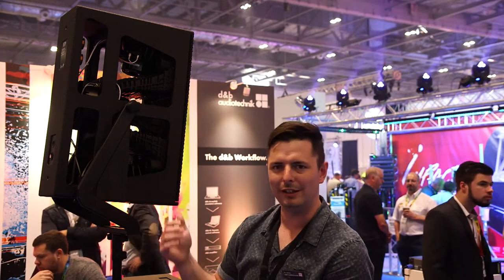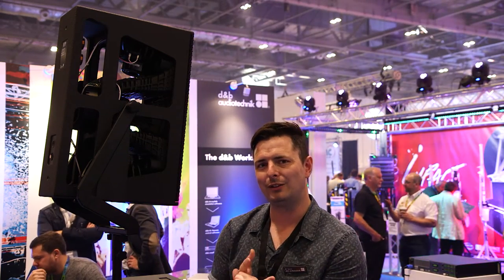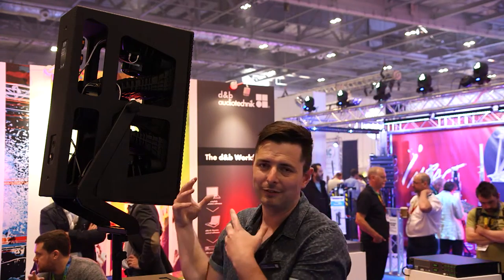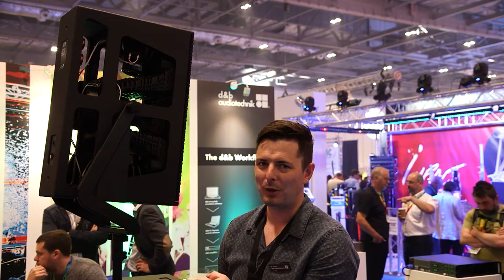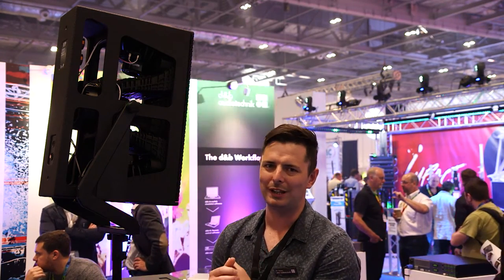Compared to previous speakers that were maybe twice as heavy and didn't go as loud, this is now 33 kilos, 142 dB SPL, and it goes all the way down to 70 Hz with quite a large cabinet volume. We believe this is a new breed of point source, doing new levels with that voicing ability to keep the voice in the mix at whatever level you push it to.